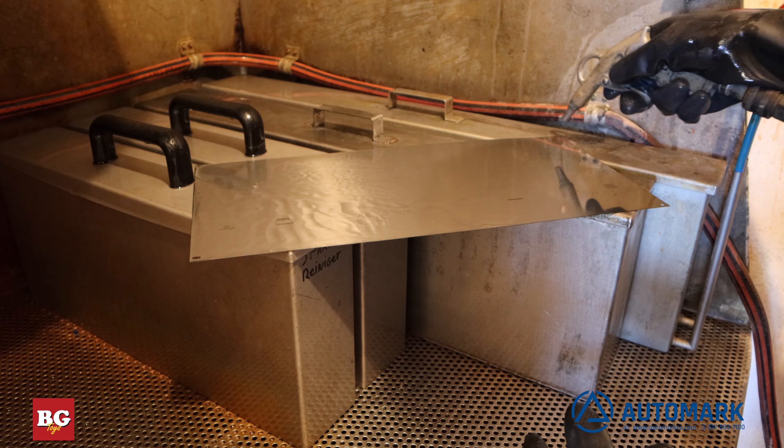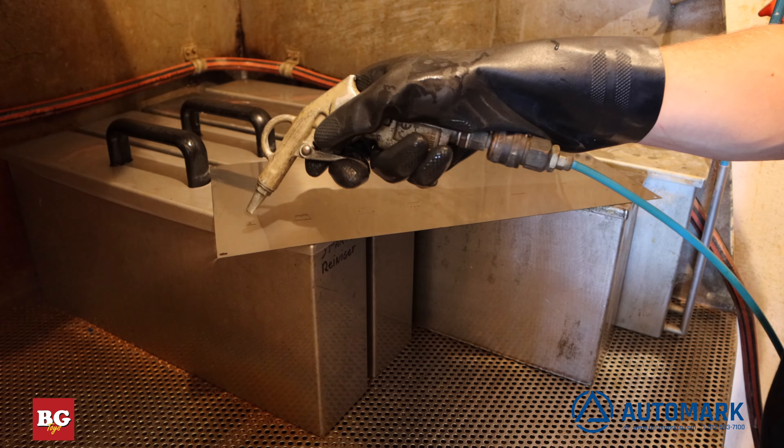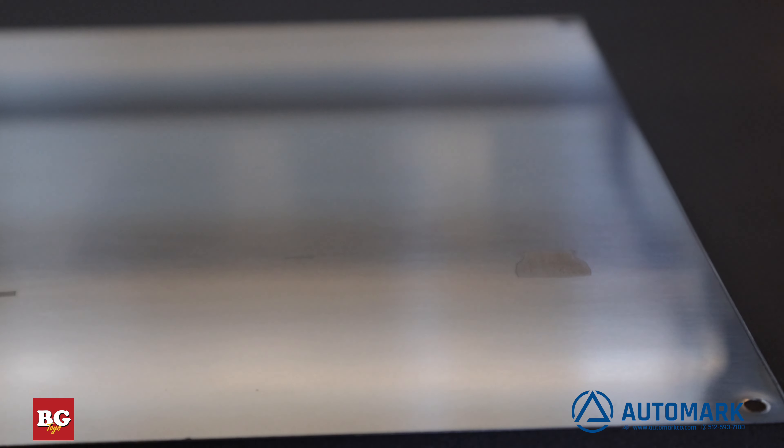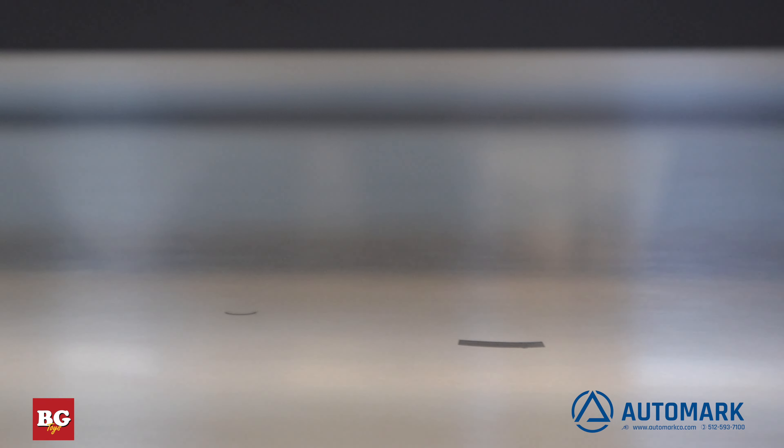Using compressed air, we blow the remaining water off the plate to see the exposed image. The plate looks perfect. In the next video, we will show how we mix inks and make a fixture for our next stage of printing the perfect bricks.